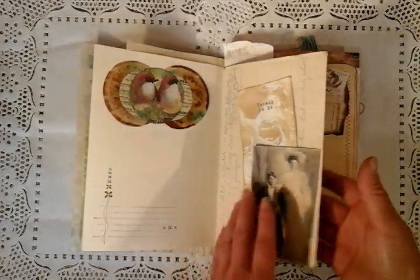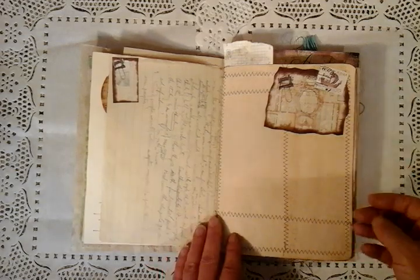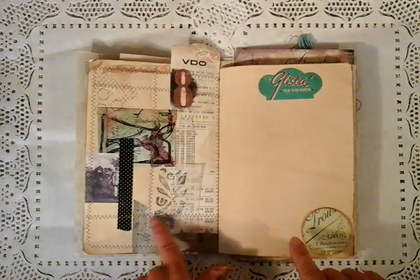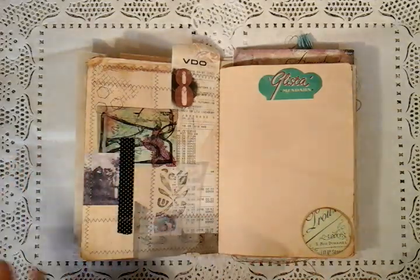Old pieces of ephemera, some lovely writing that goes back to the 1920s. More of Anna's digital kit with just a little postage stamp. You can see the quantity of sewing here. I've done collage work, stamping, tissue paper, used old and new. I've done little stencils.